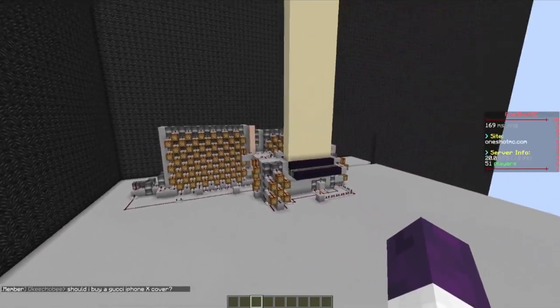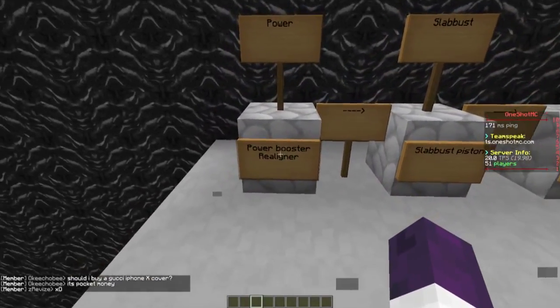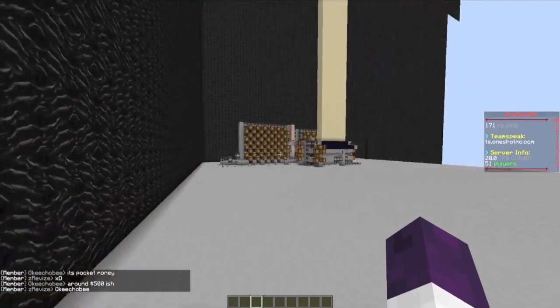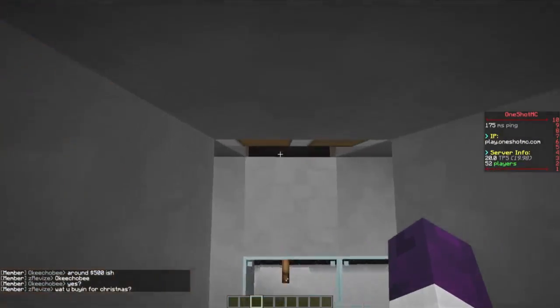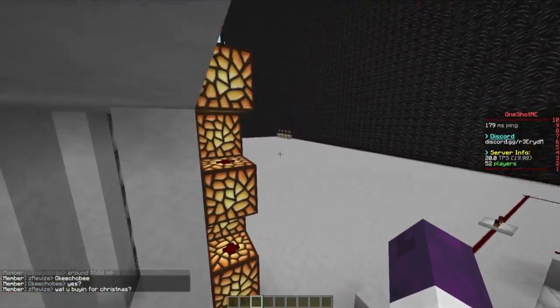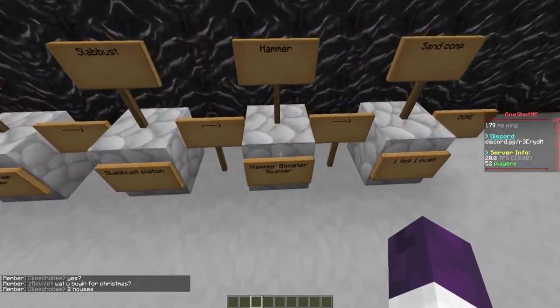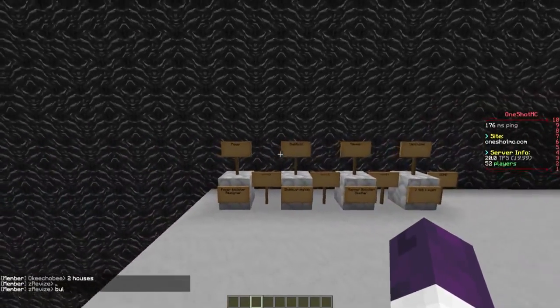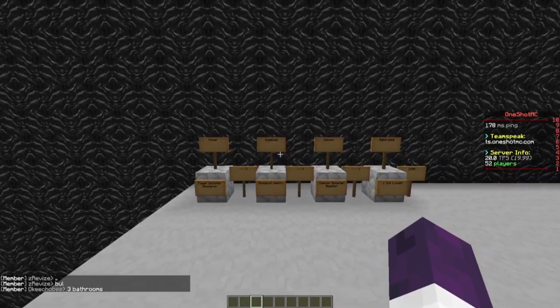We can split this up into three or four subjects. We can take out the power, which includes the power booster and the rear liner. Then we have the sled bus, and also the sled bus pistons — the sled bus piston is what holds up the sled bus. After that we have a hammer, which also includes the hammer booster and the scatter. And finally we have sag compression. The timestamps for all these different subjects will be down in the description.